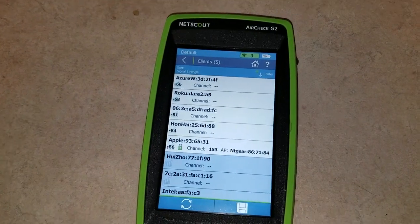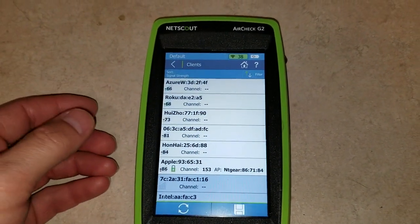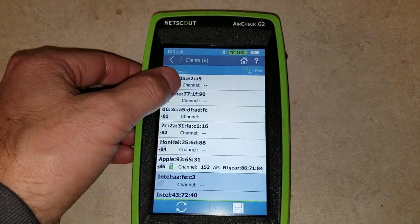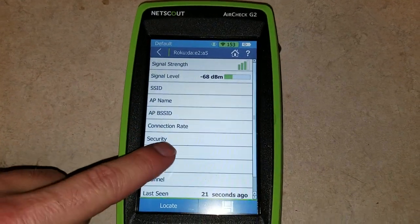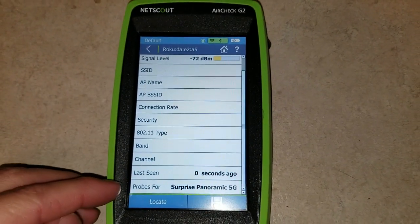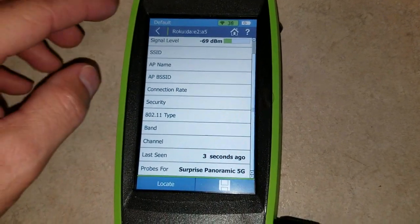Another neat feature is the client list. Everything you see is in the air. We have a Roku device — there it is. It gives you the signal strength of that device. Another cool thing is it tells you the network that it's probing for, so it's looking for this particular WiFi SSID.